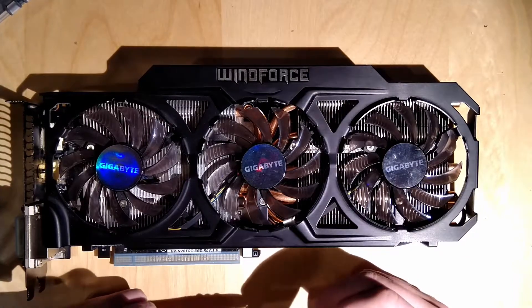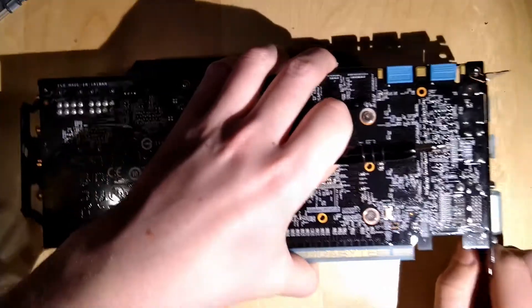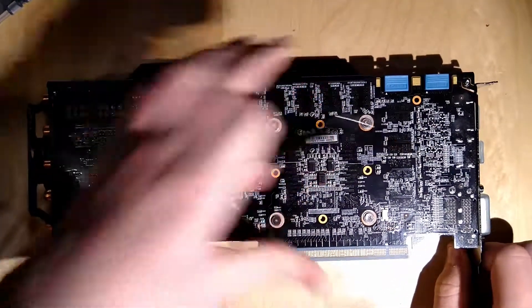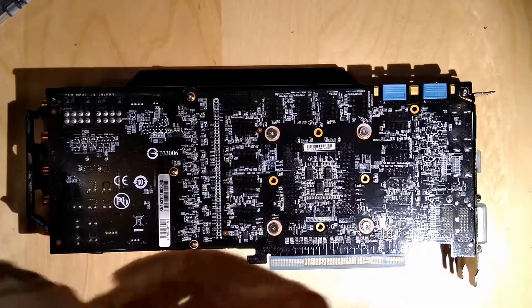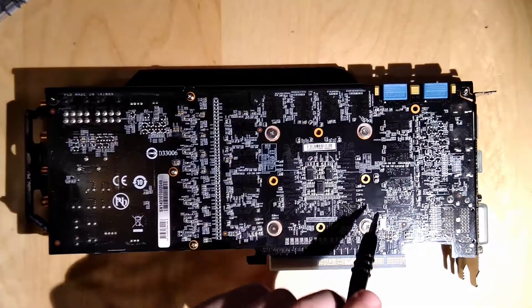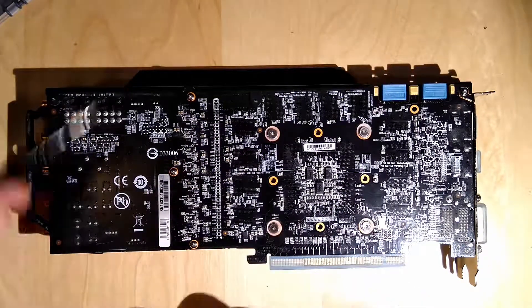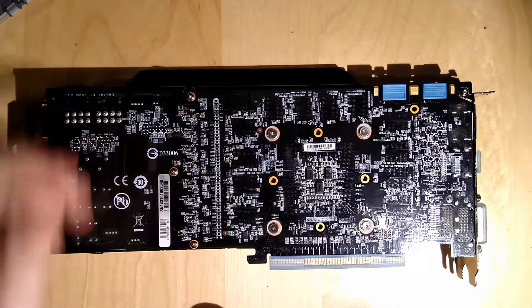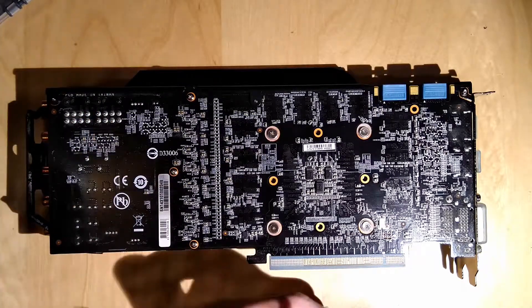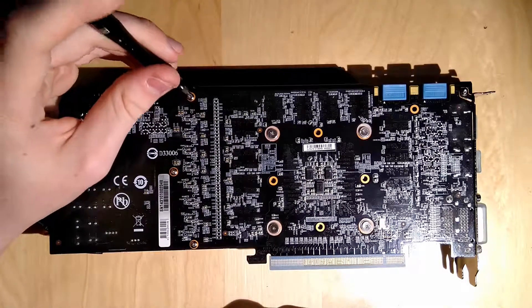But it's not gonna stop me from tearing this card apart, of course. Let's just get right into it because I don't want this episode to be 30 minutes long. What we have here are the four screws on the GPU - we're gonna have to take those out - and then we have three other screws that also screw into the heatsink. This is where the VRAMs are, so I'm gonna take out the VRAM screws first.